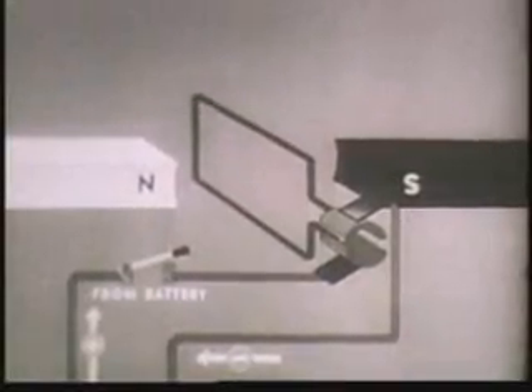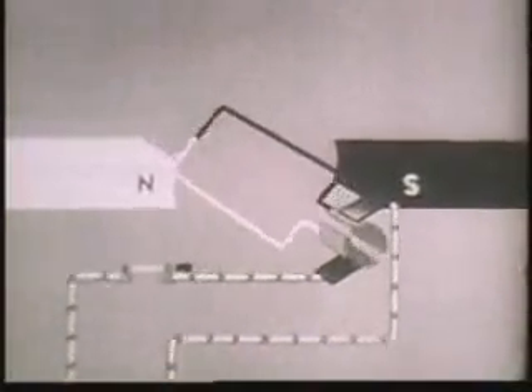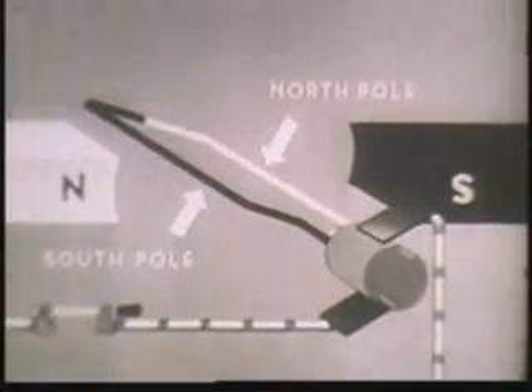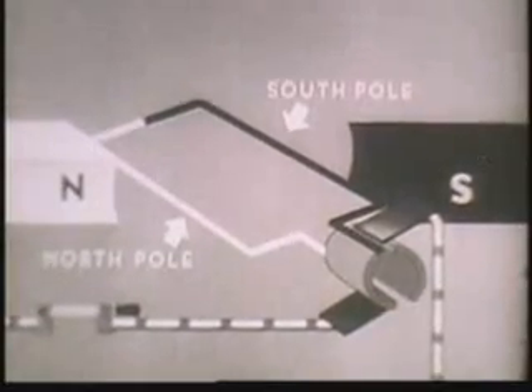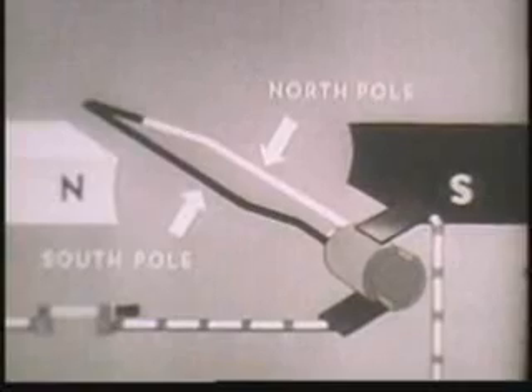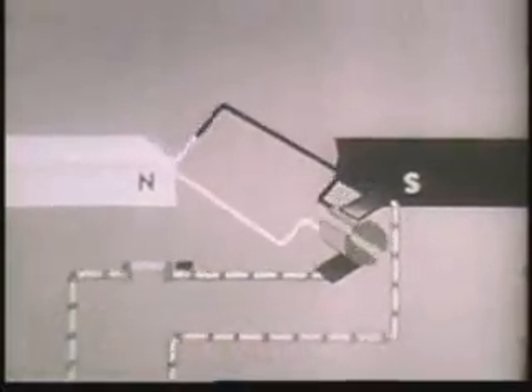Let's see how it works out. As soon as current starts to flow through the wire loop, it becomes an electromagnet with a north pole and a south pole. The north pole of the loop tries to get as close as possible to the south pole of the bar magnet. Just before the loop becomes aligned, each segment disconnects from one brush, momentum carries the loop past its objective, and the segments connect with another brush. This changes the direction of the current in the wire loop, which in turn changes the loop's polarity. The loop's south pole becomes the north pole and rotates toward the south pole of the bar magnet. But again the direction of the current is reversed, so the north pole of the loop and the south pole of the magnet never quite get together, and the rotary movement continues as long as current is flowing.